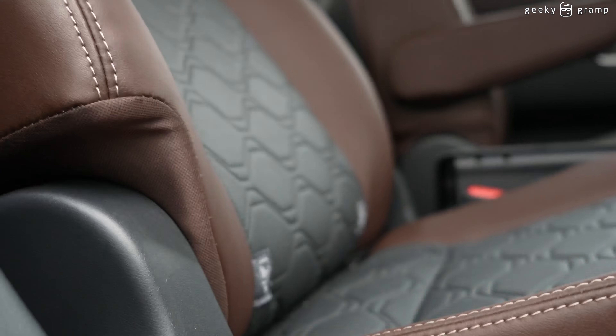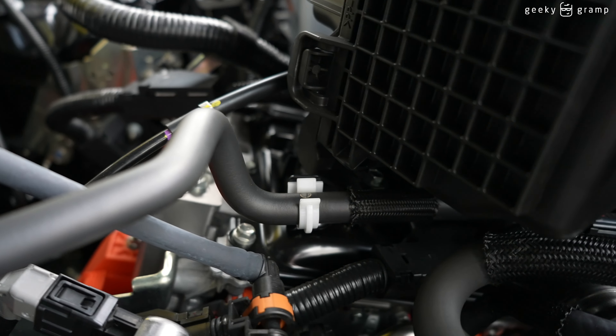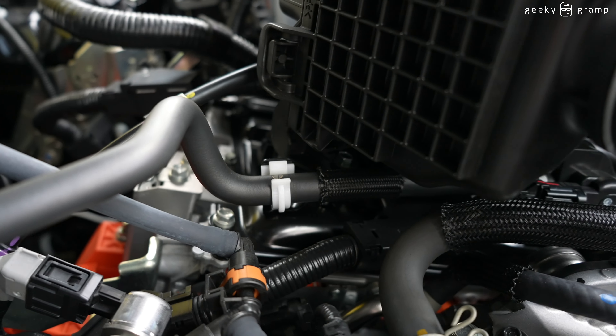We'll try to get the video from another angle because many will be interested in the engine. There are two versions: the 2.0 and the hybrid version. This is the hybrid version, and the hybrid component is that part right there.